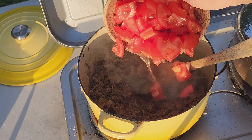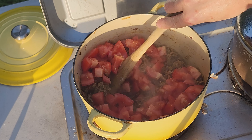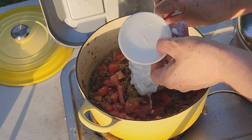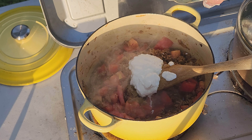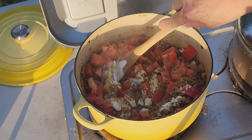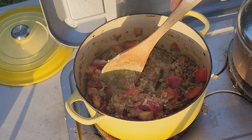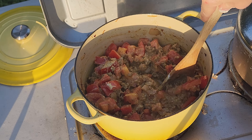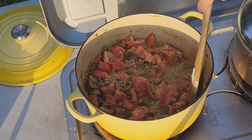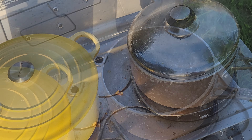Now in with the three tomatoes I chopped up earlier, two tablespoons of yogurt, and just about two tablespoons of water. I'm going to stir that all together and bring it to the boil, then put the lid on, cover it tightly, and simmer it gently for just about ten more minutes — and that's it. In the meantime, I'll put my rice on.